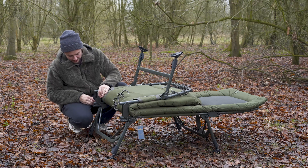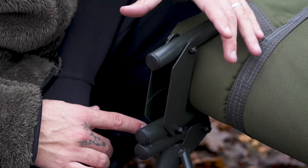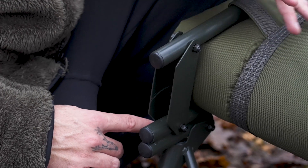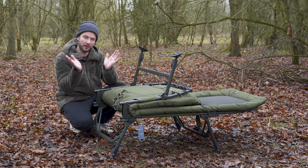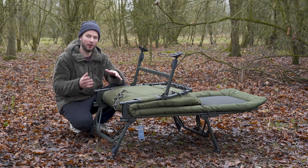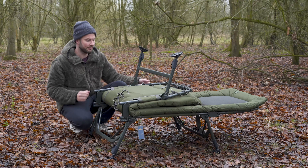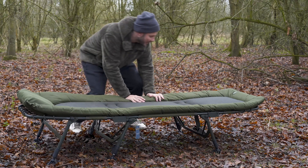One other thing before folding it back down — the hinges. There are nice big hinges here on the bed, which enable you to fold it away with a sleeping bag attached without the bed wanting to open itself back up at funny angles. With a bag on, it'll fold up nice and flat. Big hinges do that for you — fold the bed back up and then we move to the tail end.